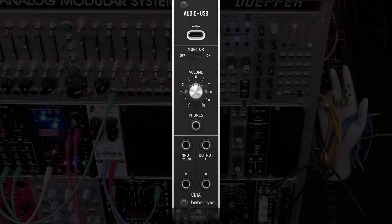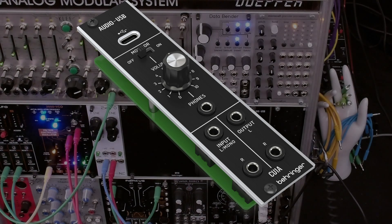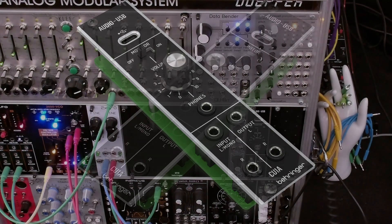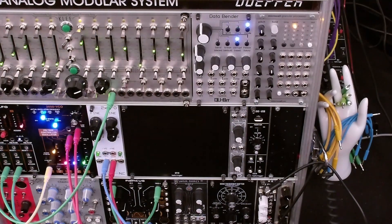Hi, I'm Ozee Hall. Welcome to my channel, or welcome back to my channel. This video documents the steps that I had to take to configure and install Behringer's CU1A USB two-channel audio interface for Eurorack. I'll also show the configuration changes in Windows 11 that I had to make to access both input channels.